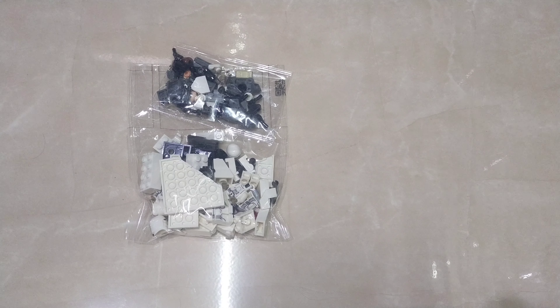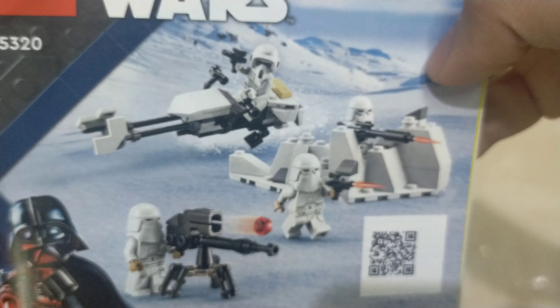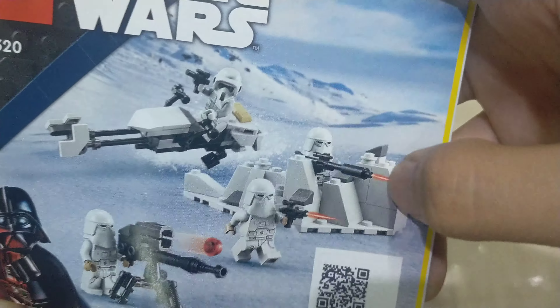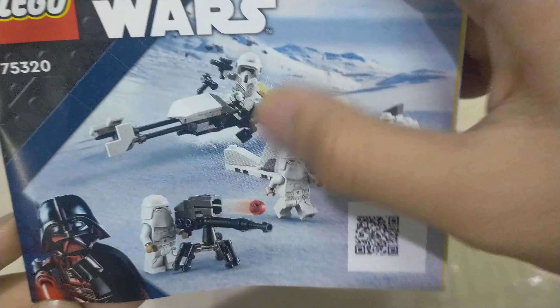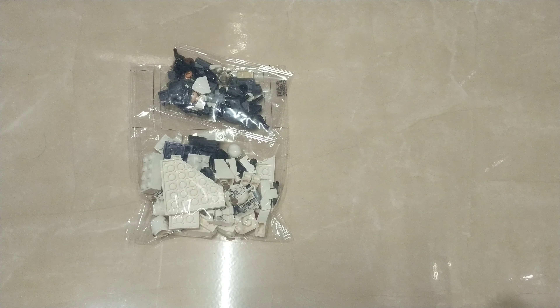I do already have a couple of these sets — I think this is the fourth one. Basically, this set has three structures. We have the speeder, the turret, and also this little defense — a barricade for the troopers to hide and shoot. Today we'll be building this.